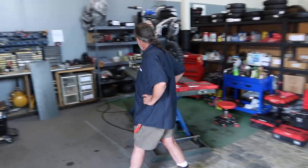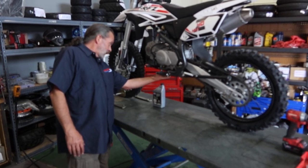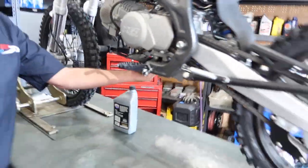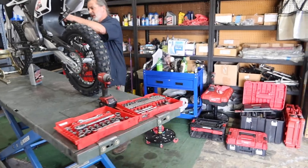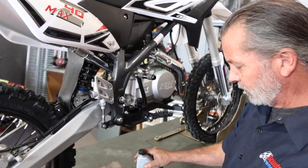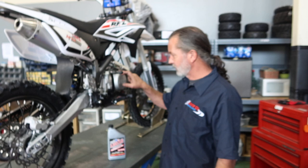The first thing you're going to want to do is change your oil after about the first 10 hours of riding, and then after that about every 20 to 30 hours. Right underneath here is the drain plug — it's a 17mm bolt. Pop it out, drain all the oil, put the plug back in. On the other side is your dipstick. The oil we use is Lucas 10W40 motorcycle oil, and it takes just shy of a quart to fill it back up.